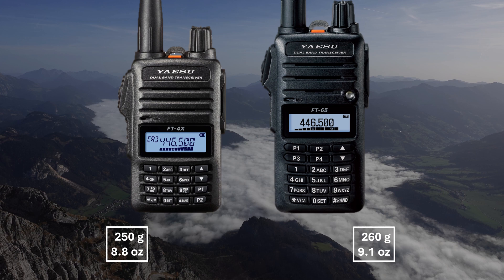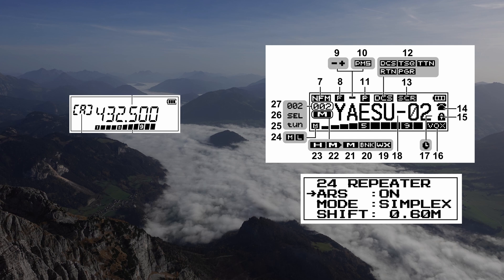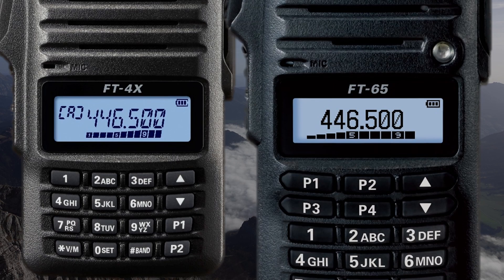The Yaesu FT4 and FT65 — the two budget dual-banders by Yaesu are definitely worth mentioning as well. Checking out at 250 grams or 8.8 ounces and 260 grams or 9.1 ounces respectively, they are one of the lighter options available. The dot-matrix display of the FT65 is much easier to read and operate than the segmented LC display of the FT4. The FT4's buttons are also much smaller — keep that in mind when deciding between those models. The FT65 also allows you to display both A and B bands at the same time, and the menu structure is far superior to many cheap Chinese radios on the market.